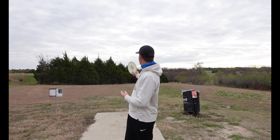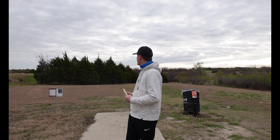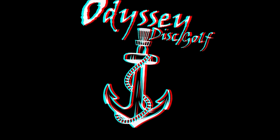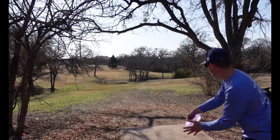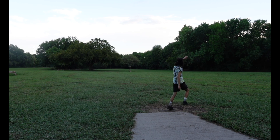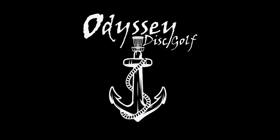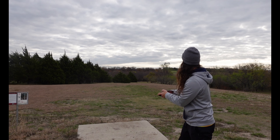Let's get into hole one. It is 220 feet, pretty much dead straight, but it's more of a stock hyzer play because you've got to get through some trees. 220 feet — ain't nothing but a thing.